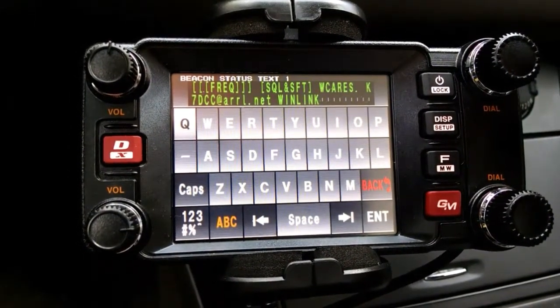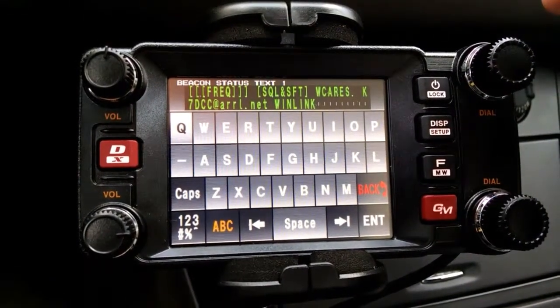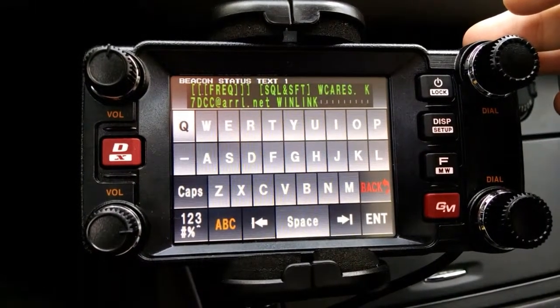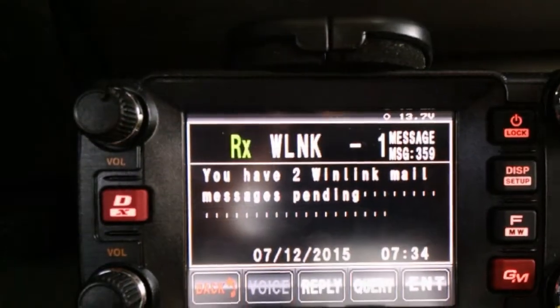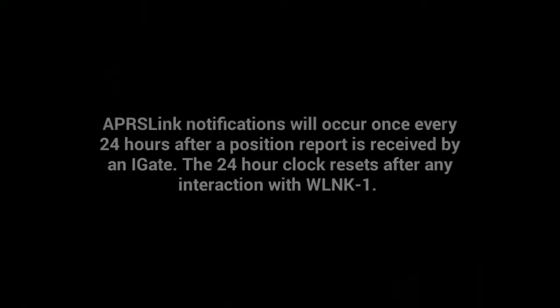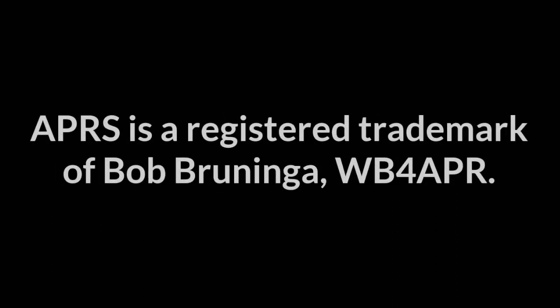Next time you hit an iGate, the APRS link will check your box and let you know if you have a message. And it will look something like this.